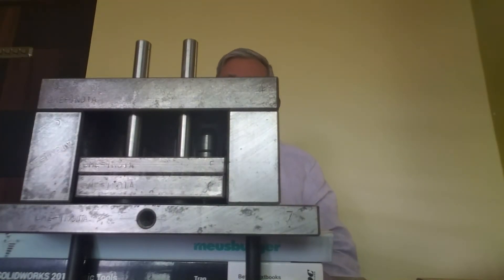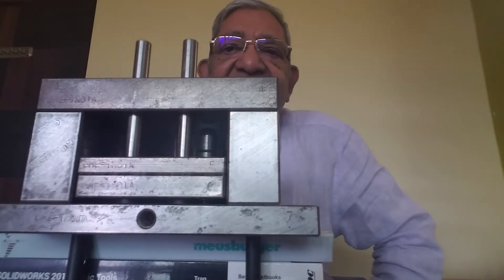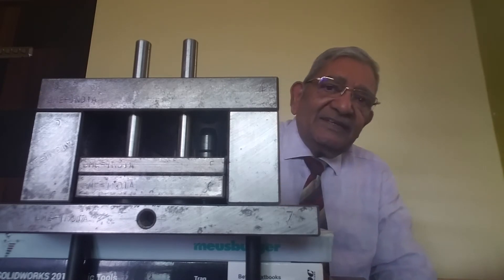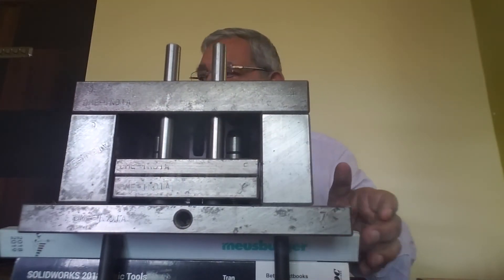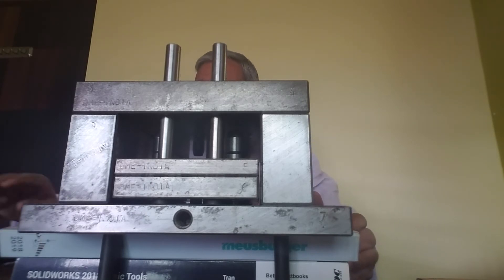This core back plate is aligned — not assembled, just aligned. Now I will align the core plate.